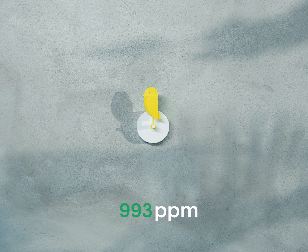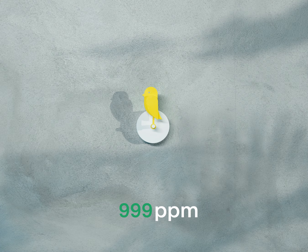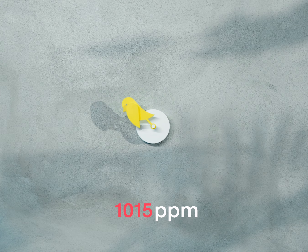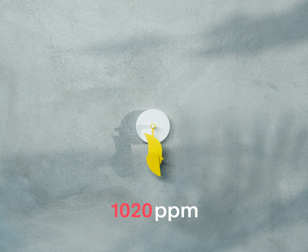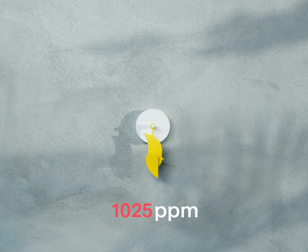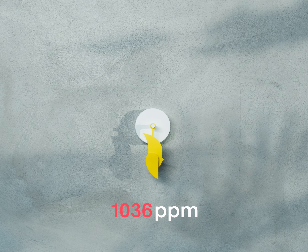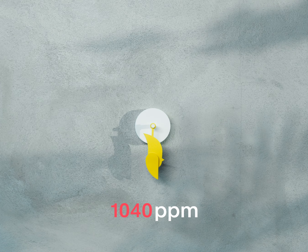So how does it really work? Your bird is detecting the CO2 in your room every 10 minutes. If the CO2 level exceeds 1000 ppm, the bird will automatically drop down. When the bird is down, it will detect CO2 every 5 minutes for the first half an hour, after which it will go back to detecting every 10 minutes.